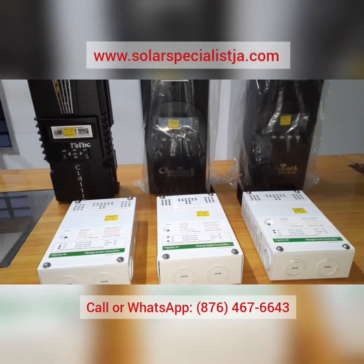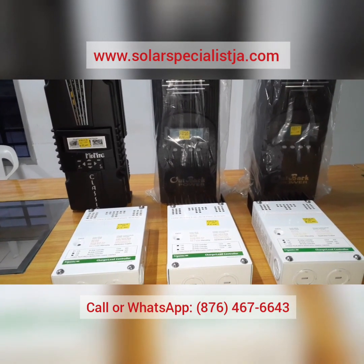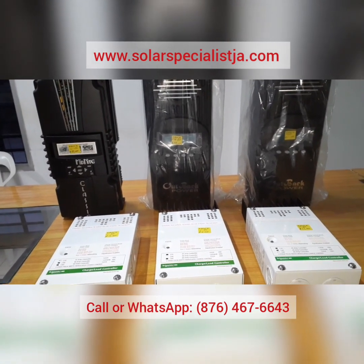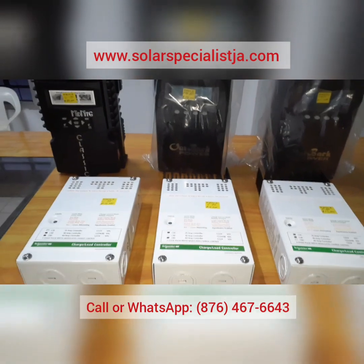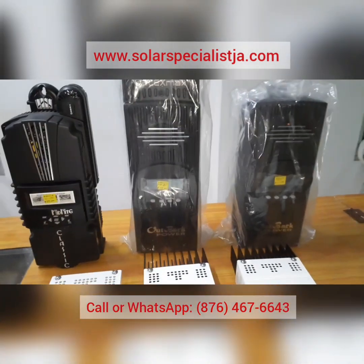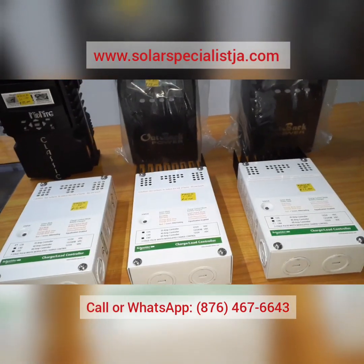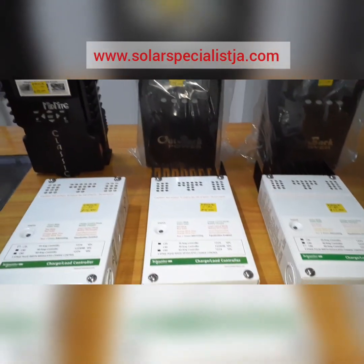For more information on these products, give us a call at 876-467-6643 or check out our website at solarspecialistja.com. We're based in Jamaica, located in Junction, Saint Elizabeth, and we install island-wide. If you found this information helpful, please comment below. If you have a question about any of these charge controllers, don't hesitate to ask. Go ahead and subscribe and hit the bell to be notified when we upload new videos. Thanks to everyone following us — we really appreciate you. One love.